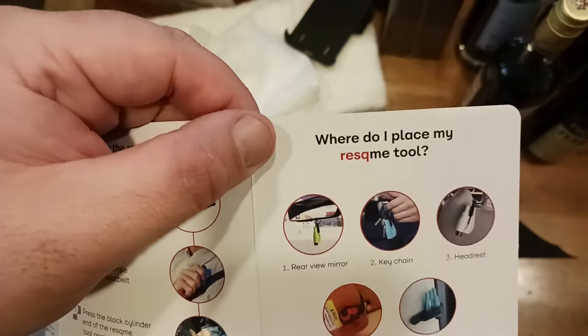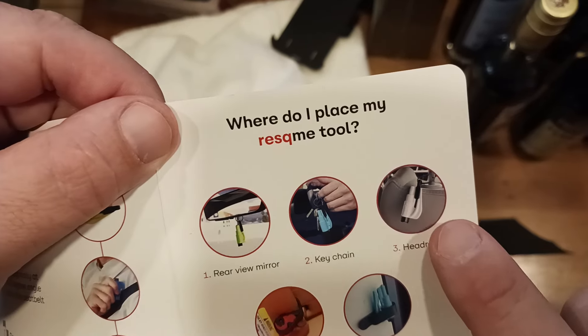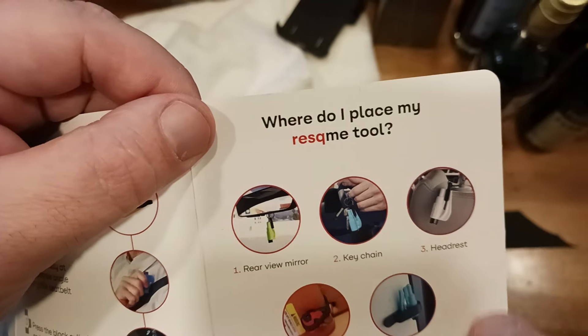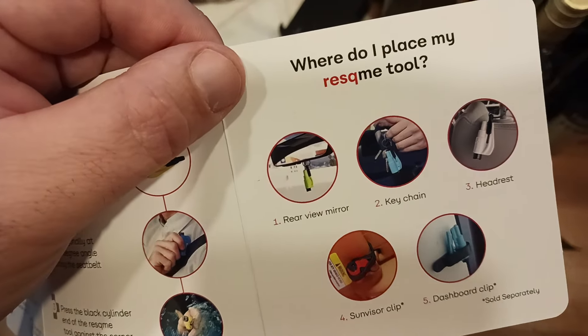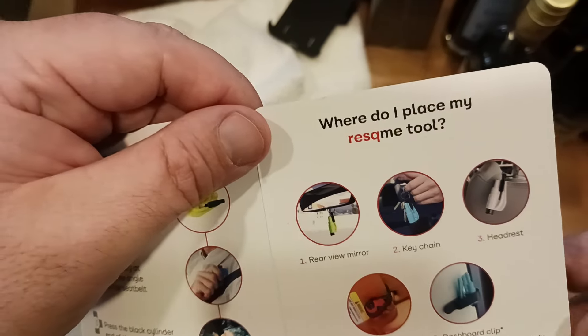Here are some examples. I personally am fond of the headrest kind of way. And obviously, if you're right-handed or left-handed, that'll tell you which side of your headrest to put this on. But these are the different options. And if you purchase separately, you can also get a sun visor clip and also a dashboard clip if you want to go ahead and go for that option.